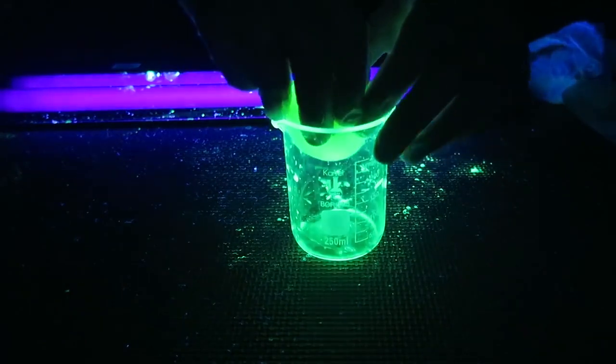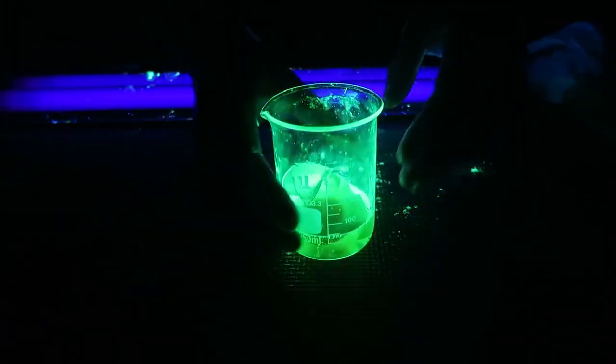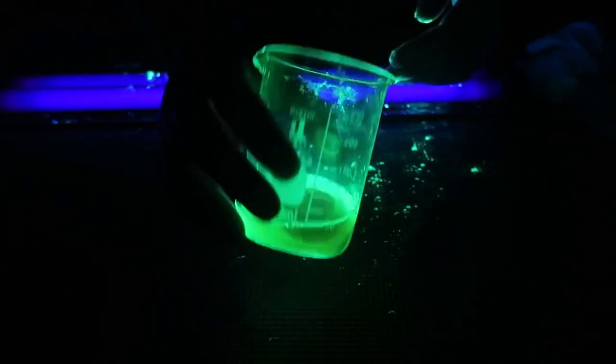Of course we gotta pop this egg to prove it's actually an egg. Boom — check this out, you can see it's an egg inside.